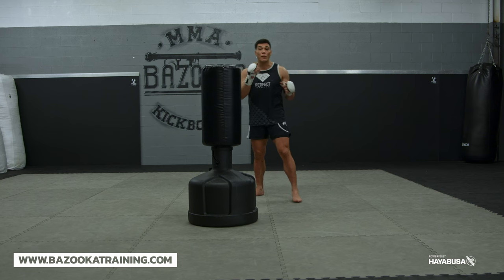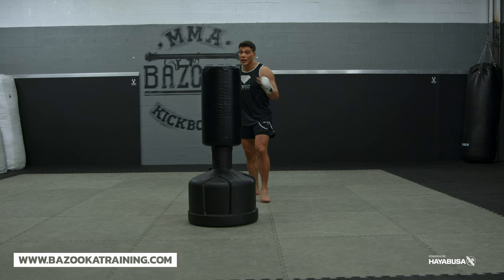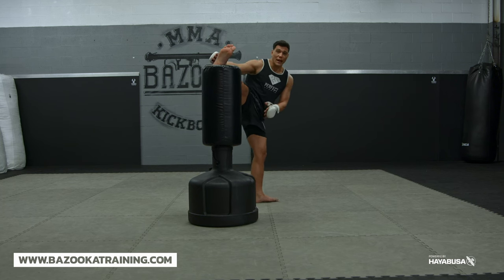The first thing I see when people throw their head kick and they're very tight in the hips is they step straight, they're kicking, and you can see when I'm throwing my head kick, my toes are pointing up.